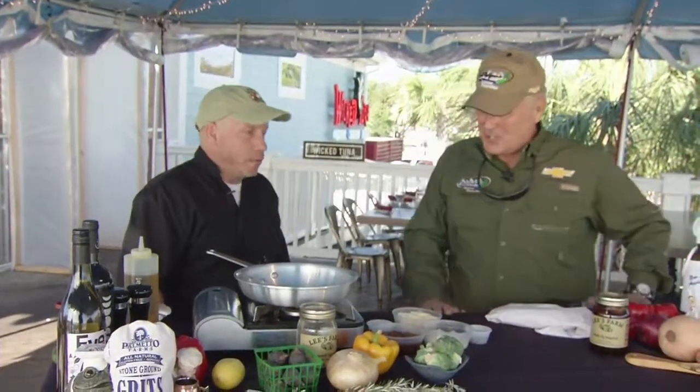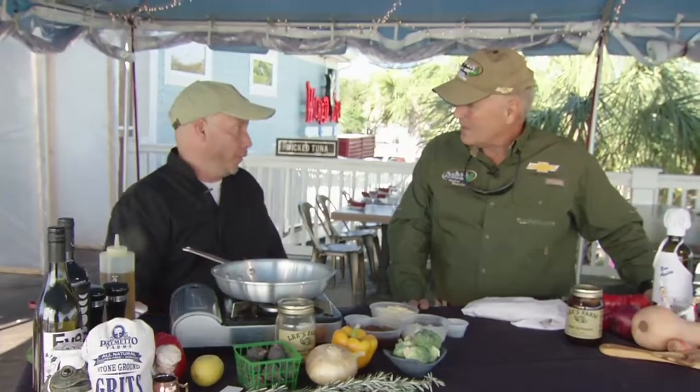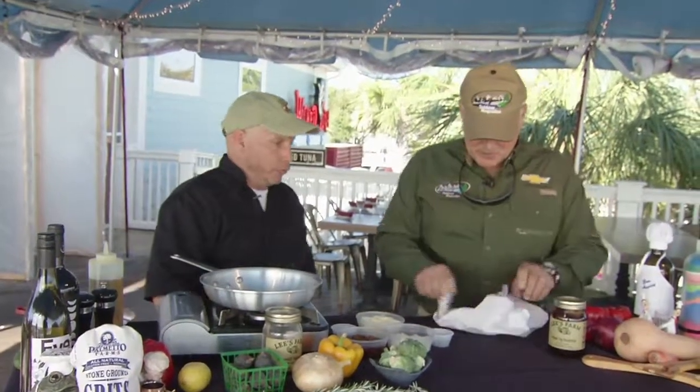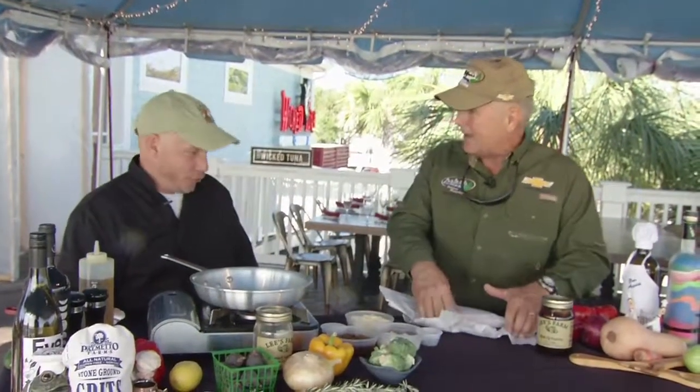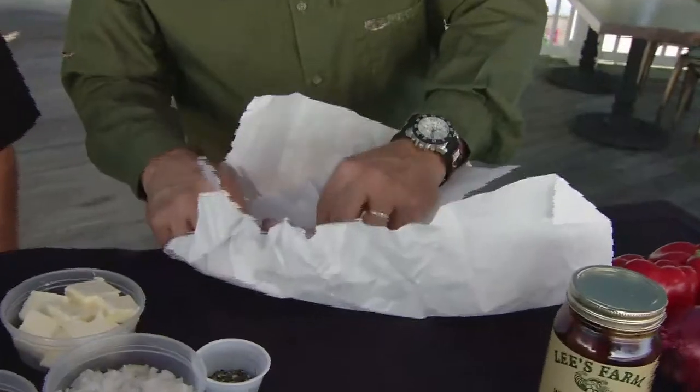What do we got today? Today we're going to do a local pork chop, and then I'm going to do a fig, Vidalia onion, and rosemary sauce to go with it. This pork chop comes from Upper Conway, Lower Aynor — right — from some pig farms over there. So it is local, and we sell this at the market.